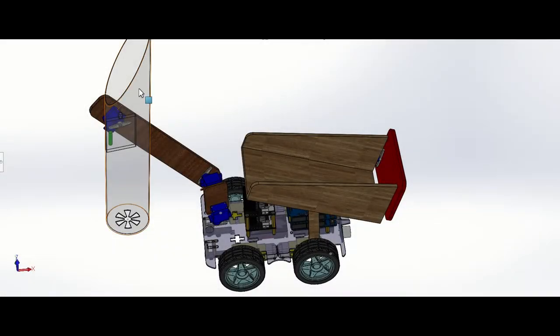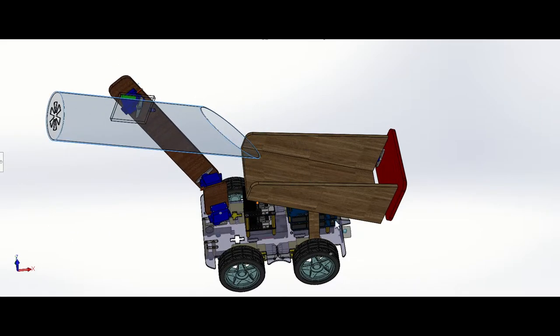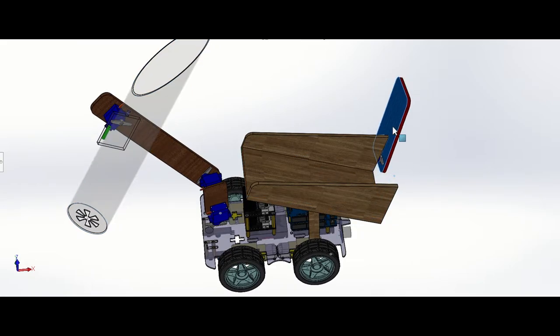We chose this robot arm design because a normal mechanical clamp can only contain one or two ping pong balls at one time. But for our design, we can contain up to five or six ping pong balls at one time. After we gather all the ping pong balls, we can just pour them into the storage space. This storage is made of wood. When it gets enough balls, the robot will travel back to the collecting bucket and then open this gate to release all the ping pong balls.